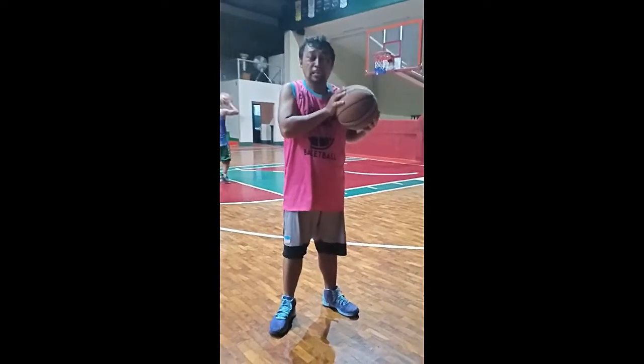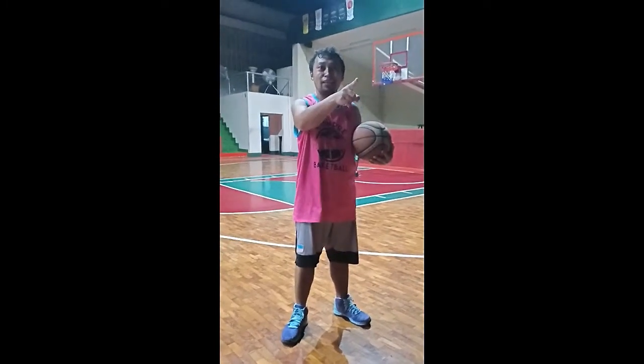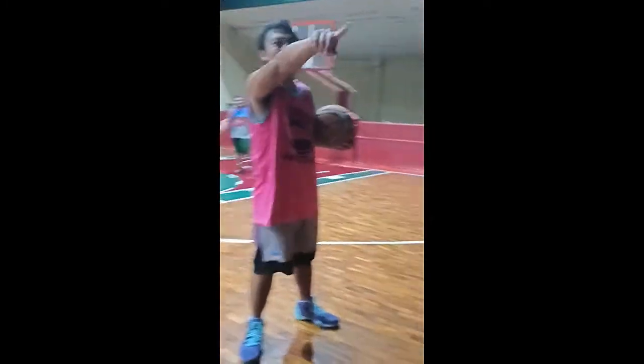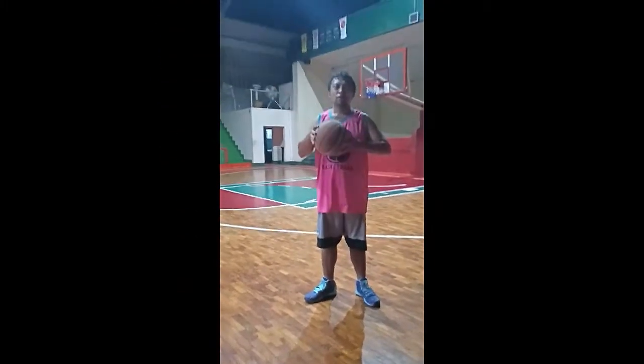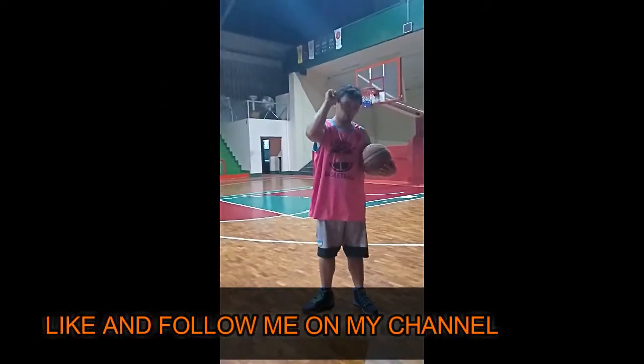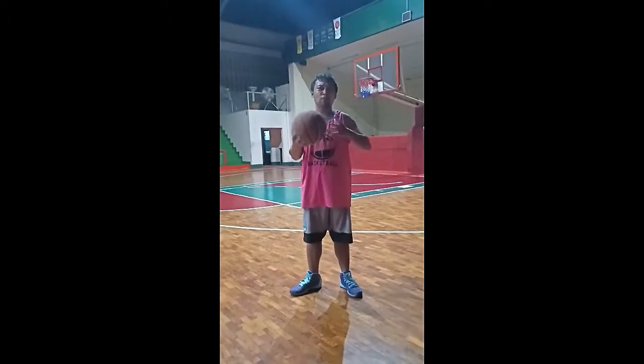I would like to shout out all the people in here, the Skyrimo players. Okay, thank you very much. Please don't forget to like and subscribe to my channel. So hopefully next review. Bye-bye. Thank you.